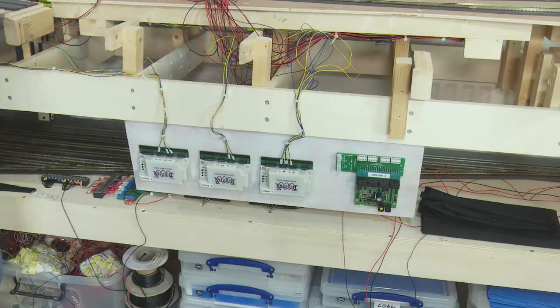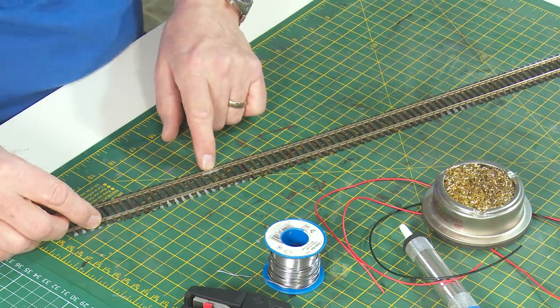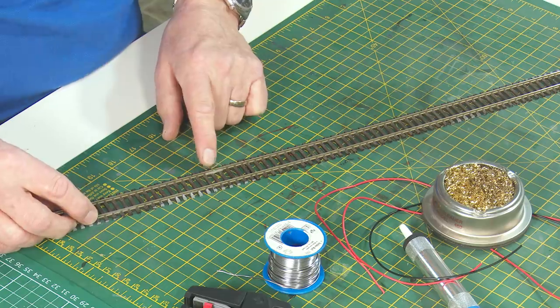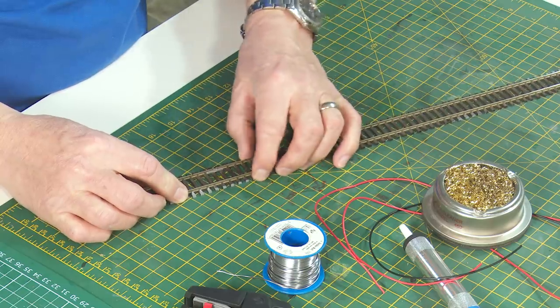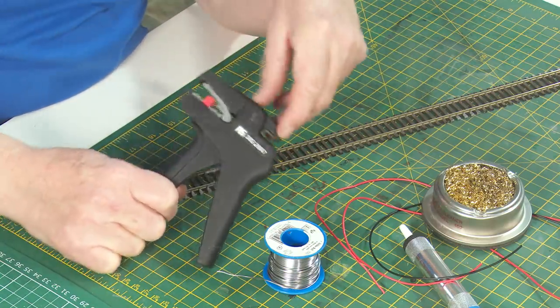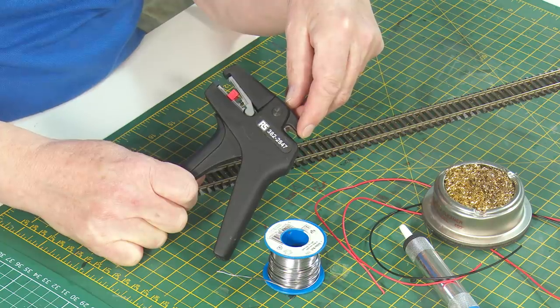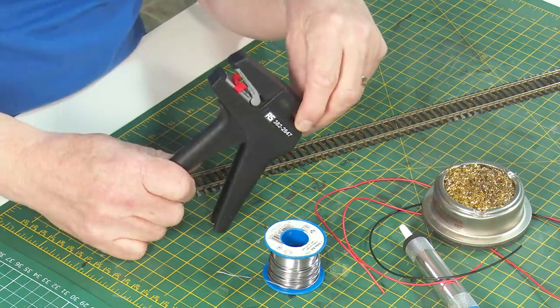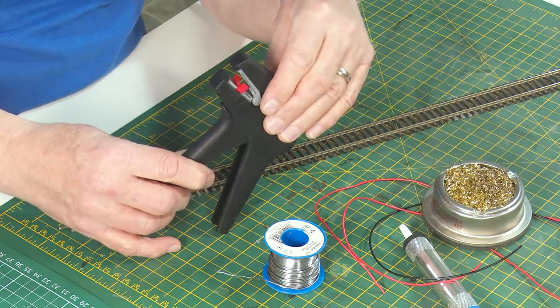Now it's a case of moving on to the power feeds for the track and the points and to wire up the rest of the BDL168. This piece of track goes from the viaduct into the branch line, and unusually I've actually cut it here and put in an insulated rail joiner - I'll come on to that later as it's to do with block detection. People are always asking what wire strippers I use - you'll have to Google them but they're RS382-2847. They are expensive but they are to die for - one of the best investments I've ever made.